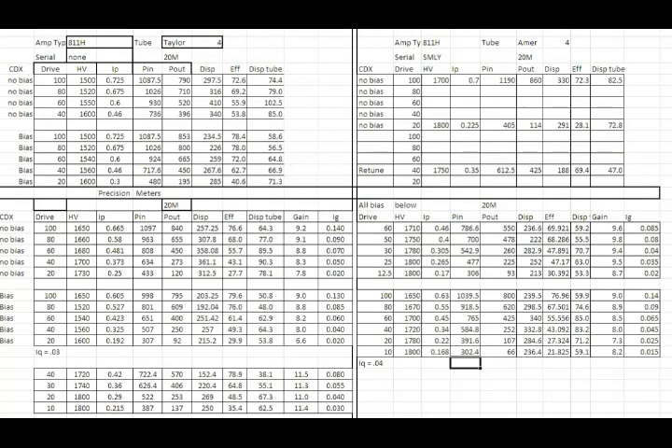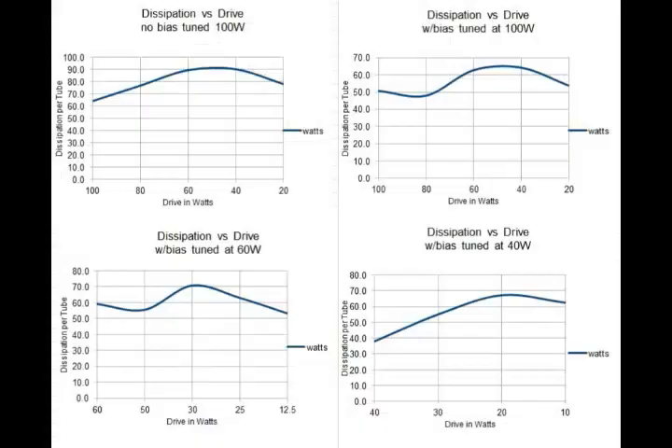The efficiency is highest at high drive levels, and then the dissipation in the tube actually goes up. The dissipation increases as you turn the drive power down from the tuning condition. It goes through a little peak and then the dissipation in the anodes falls back off.